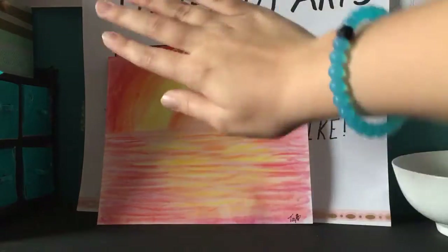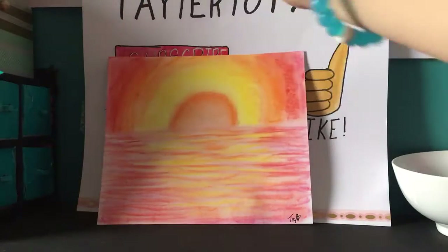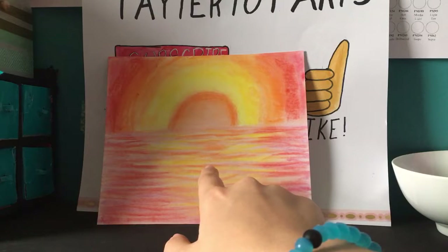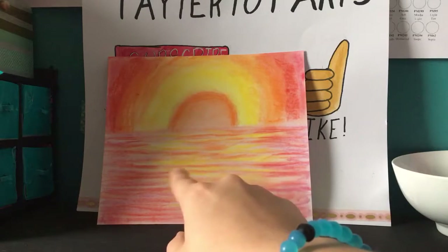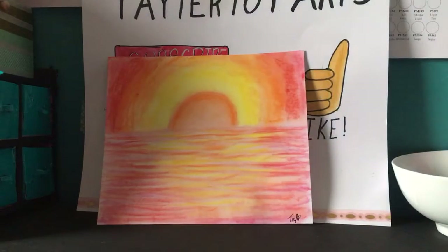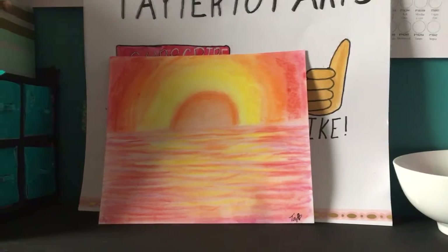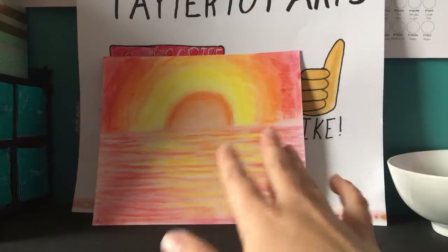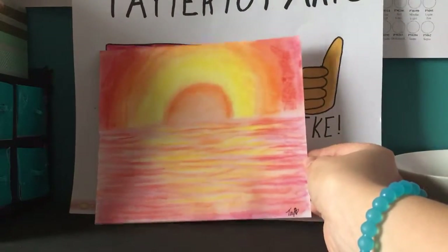Enjoy the sunset part — it's actually kind of ugly, it's not the best sunset I've done. What I'm more focused on is the water, and it looks better in real life, it truly honestly does. Sorry about the shaky tripod.